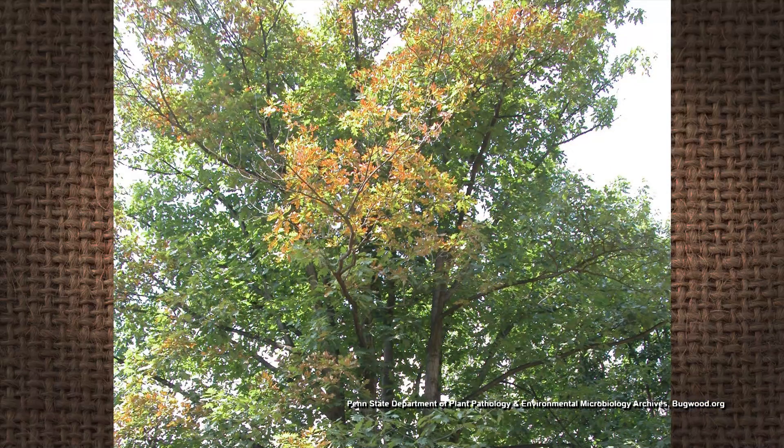You could call a certified arborist to assess the overall tree health, but again, that might be difficult because I don't know if they're going to be able to treat for those tree hoppers.